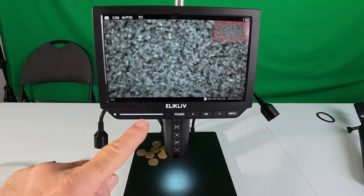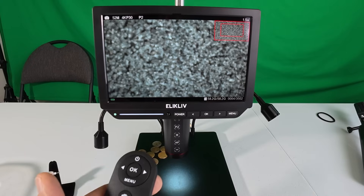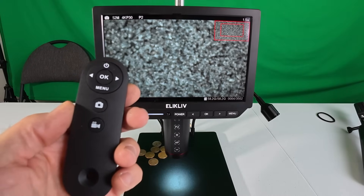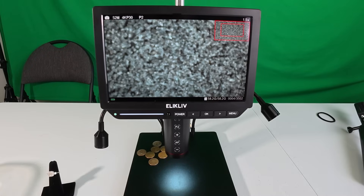We've got lights here and here; if you're going to use the remote control the sensor is there. Pictures and video go through the SD card — you pop out the micro SD card and put it on your computer. That's a really neat feature.